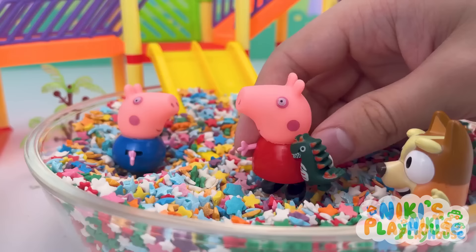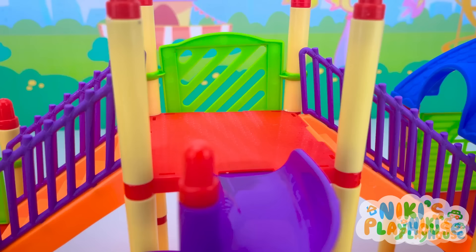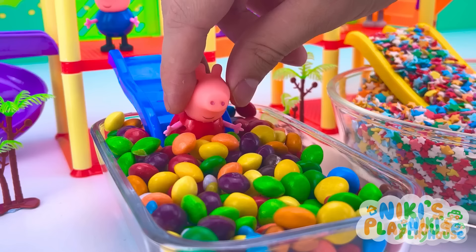And dive! Look! I found it! Yay! Thank you! Mr. Dinosaur, let's ride on a slide! Come on, Mr. Dinosaur! Ready, set, go! Whee! Me next! Yay!